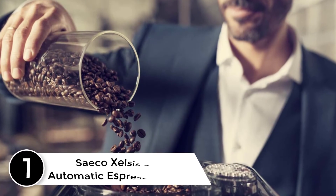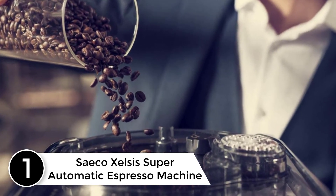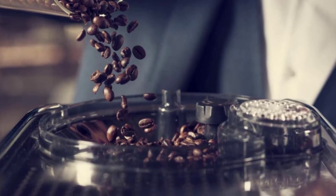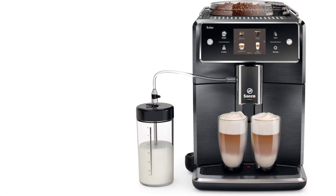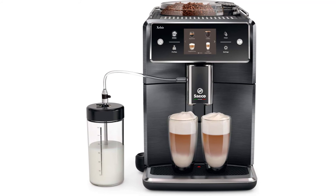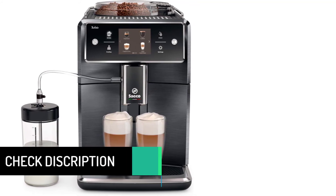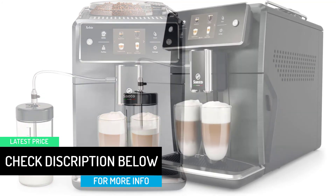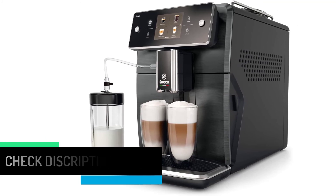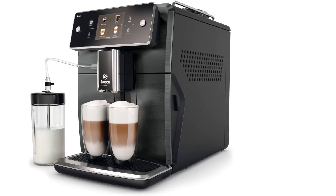At number 1: the Saeco Xelsis Super Automatic Espresso Machine. Ceramic grinders grind enough coffee to let you brew about 20,000 cups of espresso or regular coffee. You can fill 2 good-sized cups at one time, after selecting one of the 15 built-in coffee options or creating up to 6 of your own. The easy-to-use control panel provides all the access you need and makes espresso making fun and simple. Finally, this machine will automatically clean the milk feature with hot water, so you get fresh, healthy milk every time.